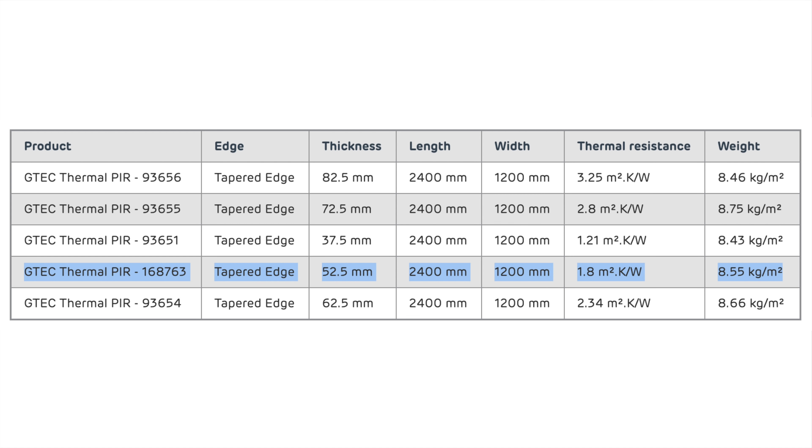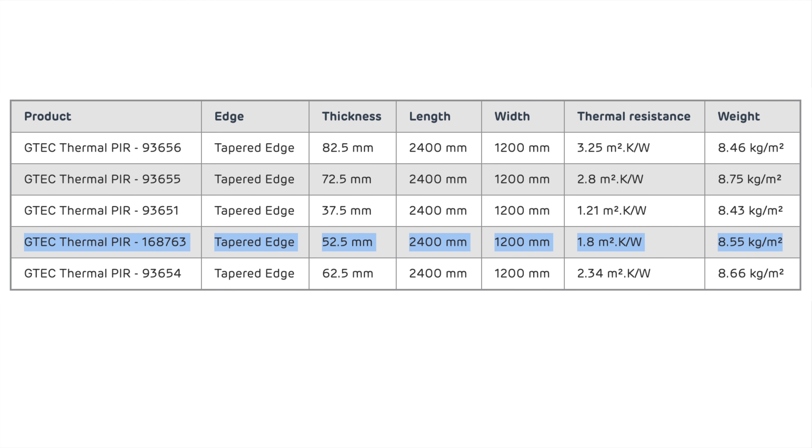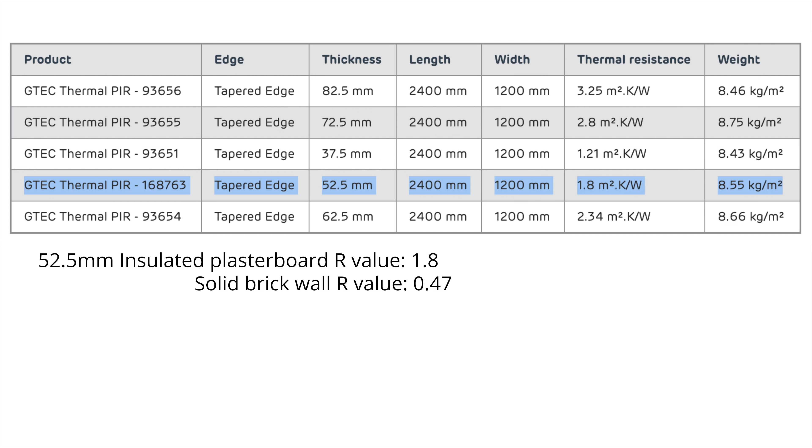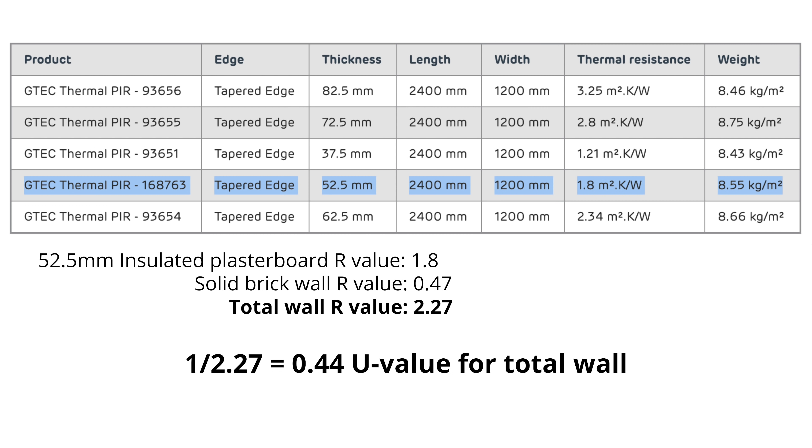So I'm using 52.5mm insulated plasterboard made up of 40mm PIR and 12.5mm plasterboard. There's no online calculator which will tell me what U-value I'll get, as they all revert to the minimum thickness for Building Regs U-values. But the stated thermal resistance (R-value) of the insulated plasterboard by itself is 1.8. A solid brick wall has an R-value of around 0.47. Adding these together gives 2.27, and 1 divided by 2.27 equals a wall U-value of 0.44. That's my best guess and it's good enough for me — all I really care about is that the room is cosy and it brings down the heating bills.